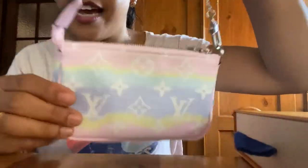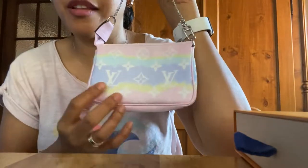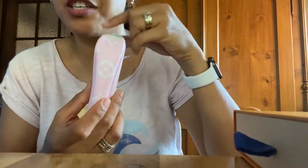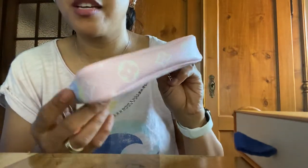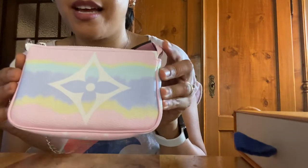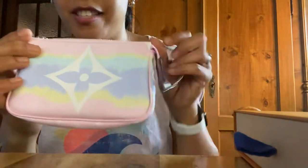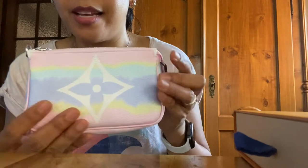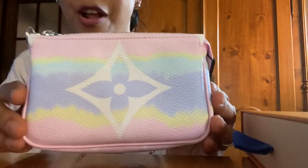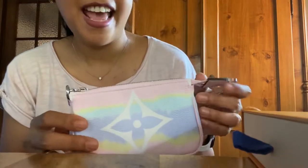As you can see, from one side it's in monogram print with the LV and its typical flowers. The sides also have the flowers, and on the other side — what I would call the back side — it's just one big giant flower. The color combination, as you can see, is very pretty, all pastels — perfect for summer.